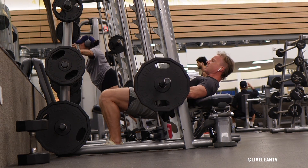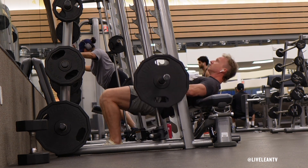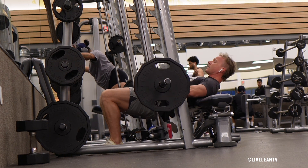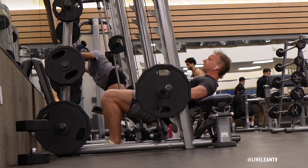With your core contracted, under control, slowly lower your glutes towards the ground. Without touching the ground, while keeping the entire foot planted into the floor, focus on pressing through the heels of your feet to raise and extend your hips to create a straight line from your knees to your shoulders.